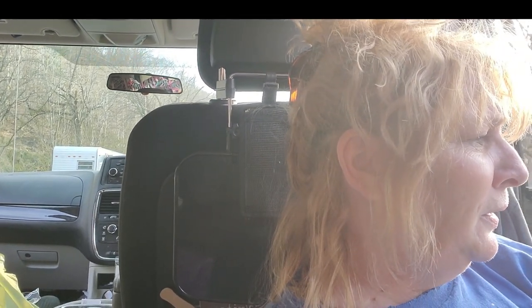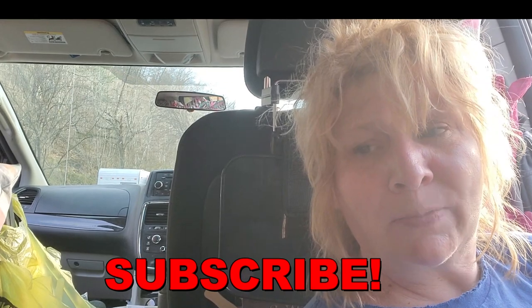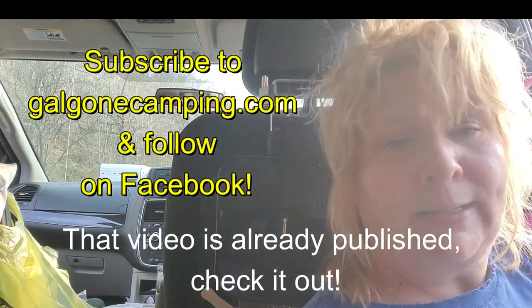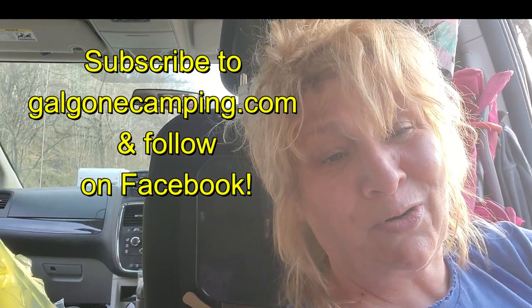The next thing coming up is probably some tests I did while stealth camping up in Ohio on the EcoFlow power station. I tested a few items while I was on that trip, so I've got some information on that. Lots of fun stuff coming up - stay tuned and be sure to subscribe. And remember: don't wait to live. See you down the road!